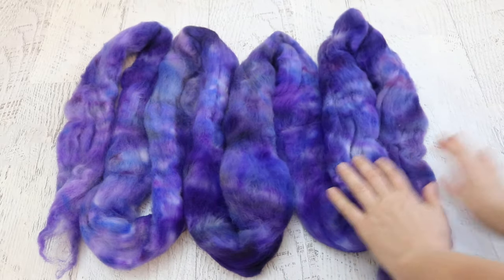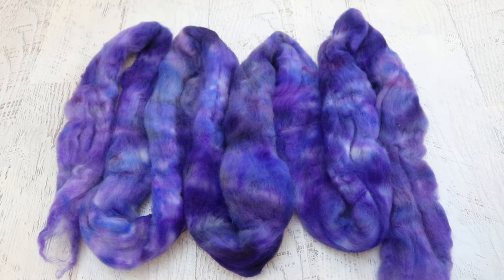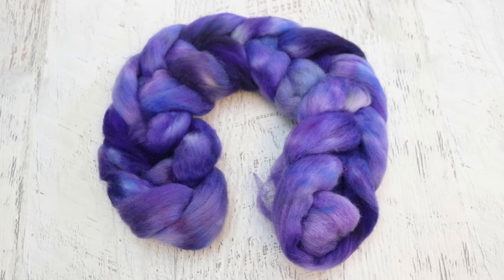There might be a couple pale patches, but we were also just really randomly squirting this dye on the fiber, and I just love it. Jessica Parco, thank you so much again for sponsoring this episode of Dye Pot Weekly. I hope you will enjoy this fiber and spinning it as much as I did dyeing it. I have a feeling I'm going to come back to this layering of colors again in the future.